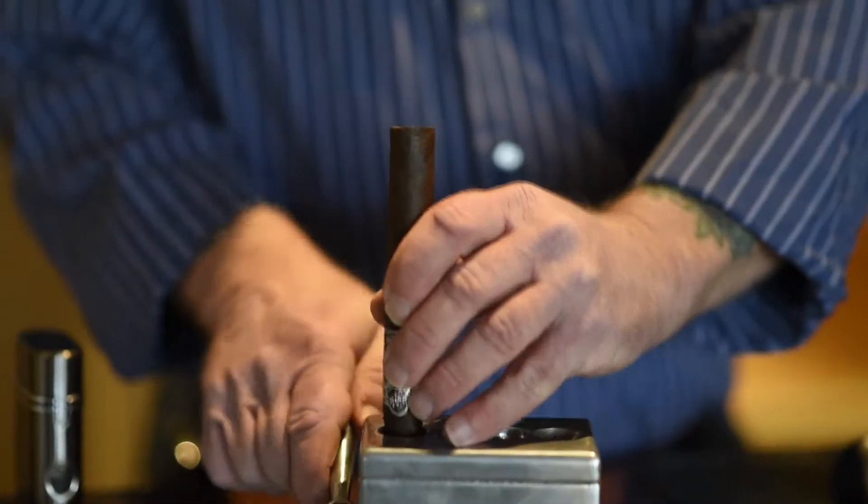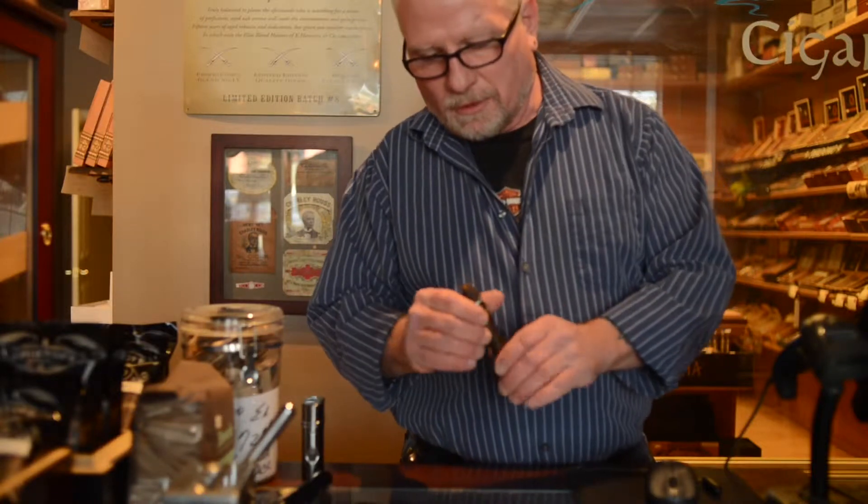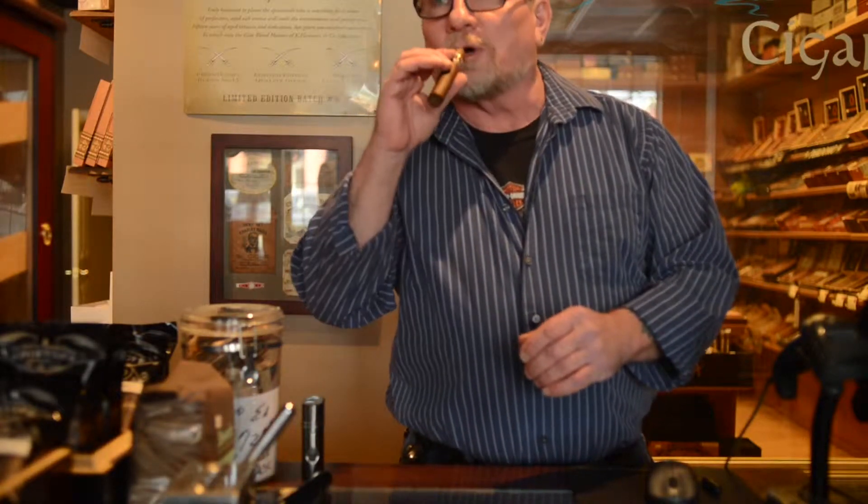My favorite is a V-cut. It's all personal taste. The important part is the draw on the cigar — as long as you've got a good draw.